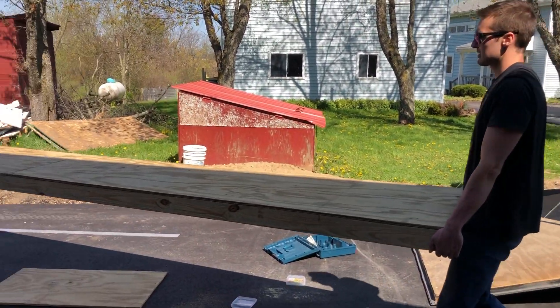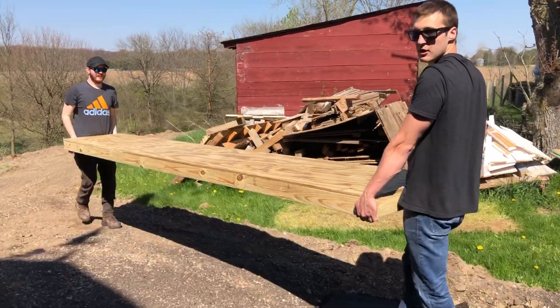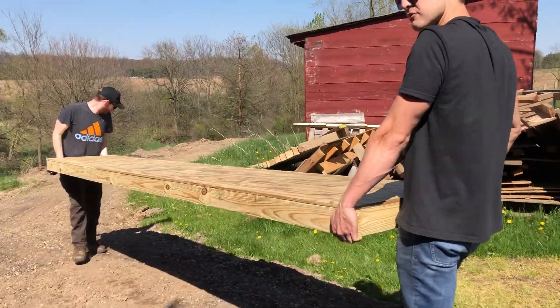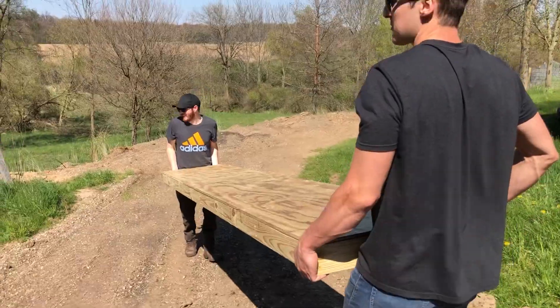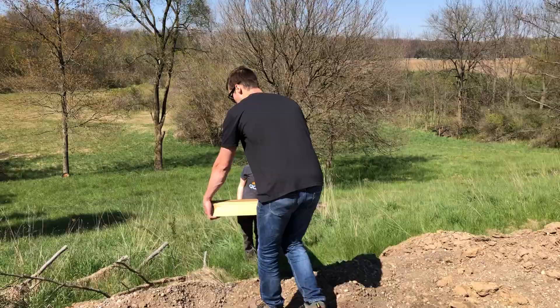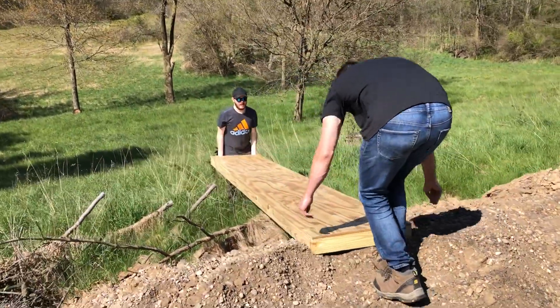Why do I always walk backwards? Close up to these triceps — oh yeah. Do you got a permit for those guns? Can you lift that sleeve up a little bit? It's blocking the sun from giving me the proper shadows. Okay, you can set it down.